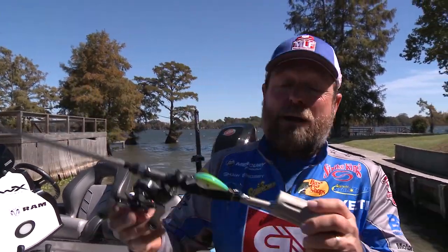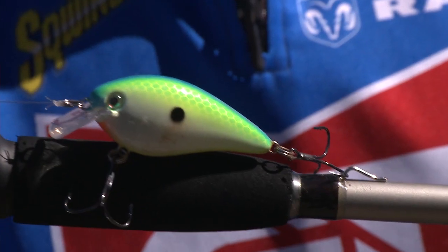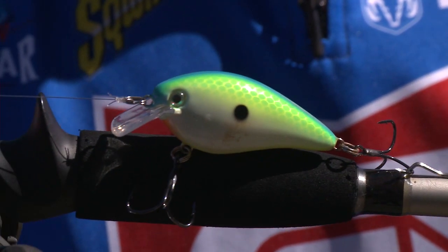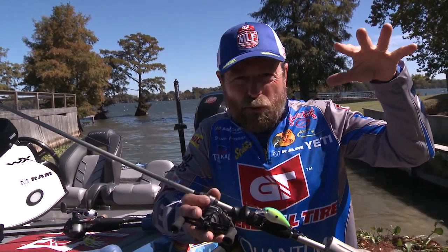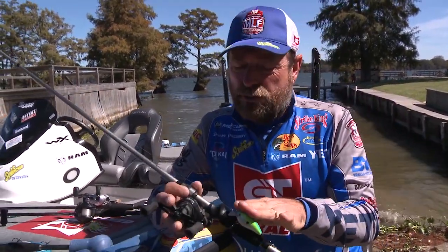Another great bait, and probably the number one of all — the KVD 1.5. The ultimate shad bait. It runs from zero or one foot all the way down three, four, or five feet. Knock into things, and it really triggers a strike.